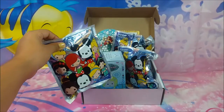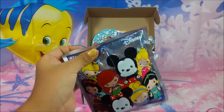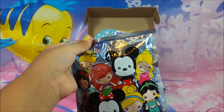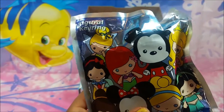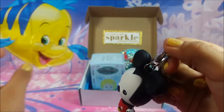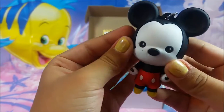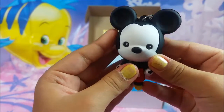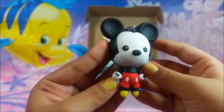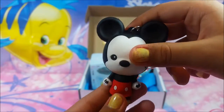And then I got three vinyl mystery bags. I'm going to open them. Let me open my first one. I got Mickey! Oh, I got a duplicate Mickey. He looks a little dirty though. He's got little stick legs. He's so adorable.